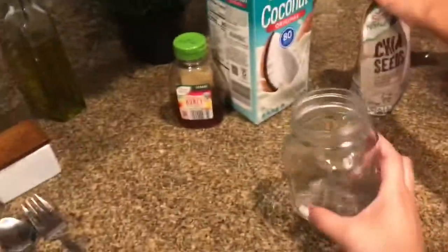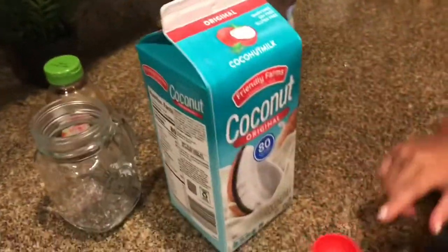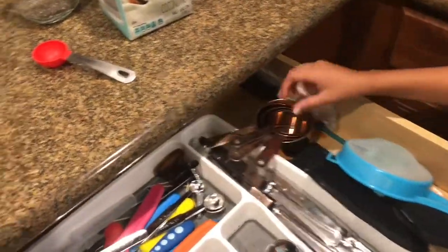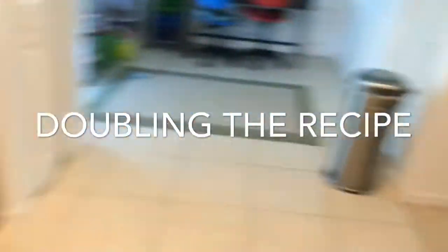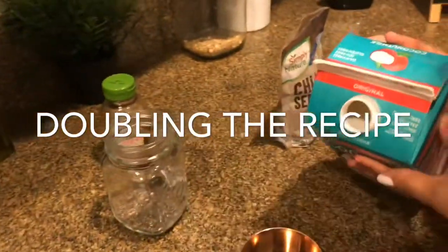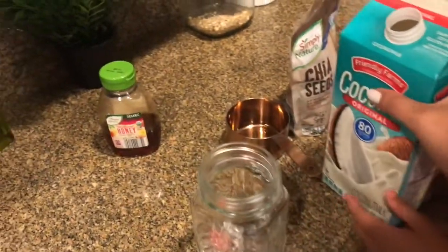Next we're going to put half a cup of coconut milk. Actually, last minute change — we're going to double the recipe because I have all these kids that I have to feed. I have five people in this house who want to try it. So we're going to double the recipe, which means we're going to put four tablespoons of chia seeds in here.